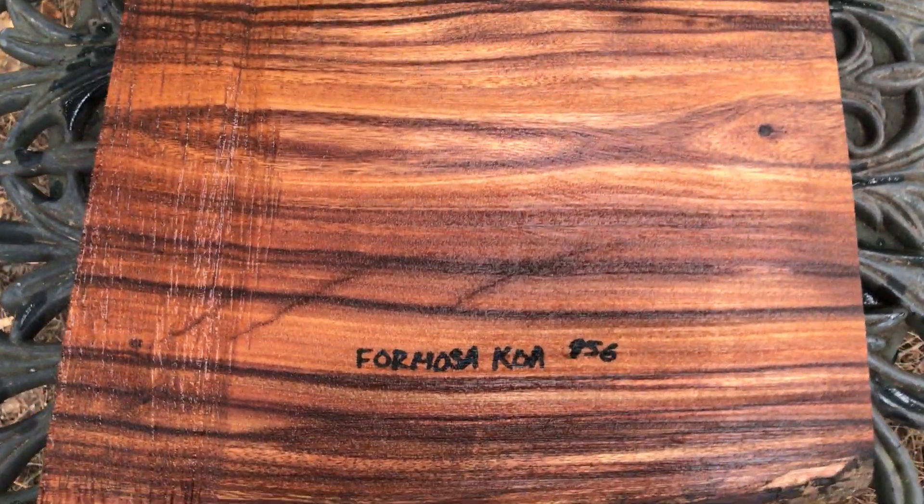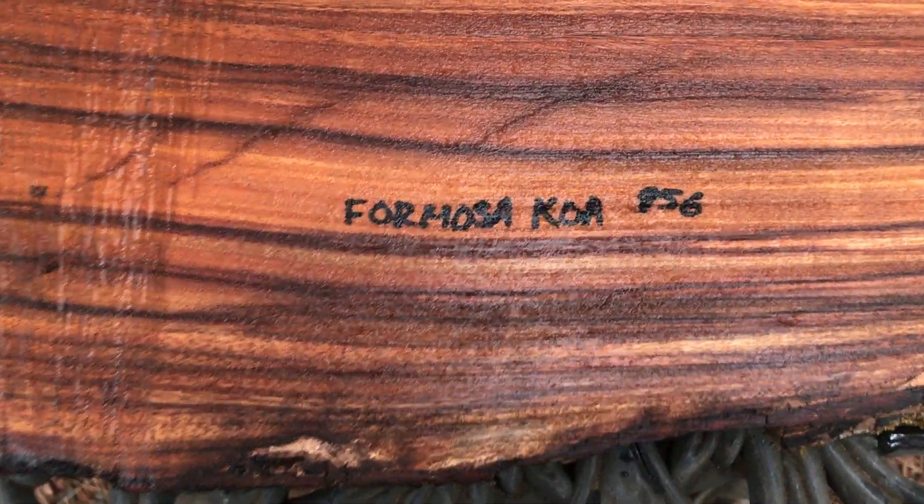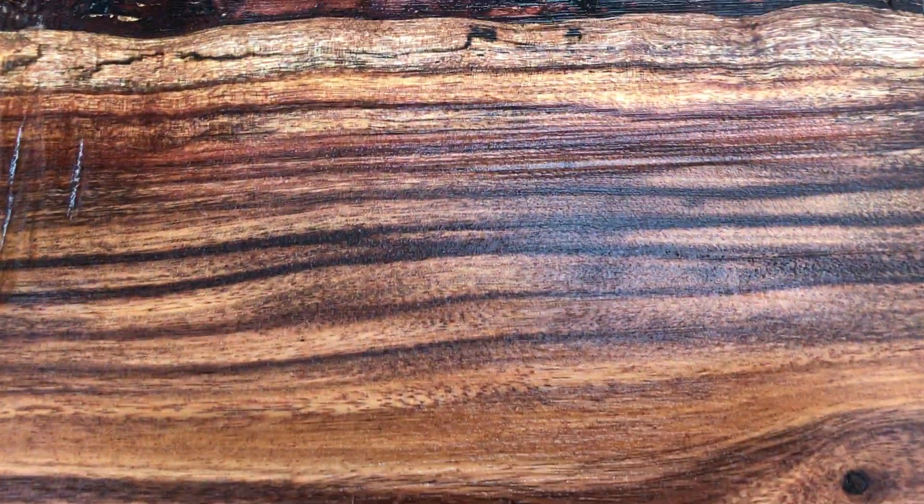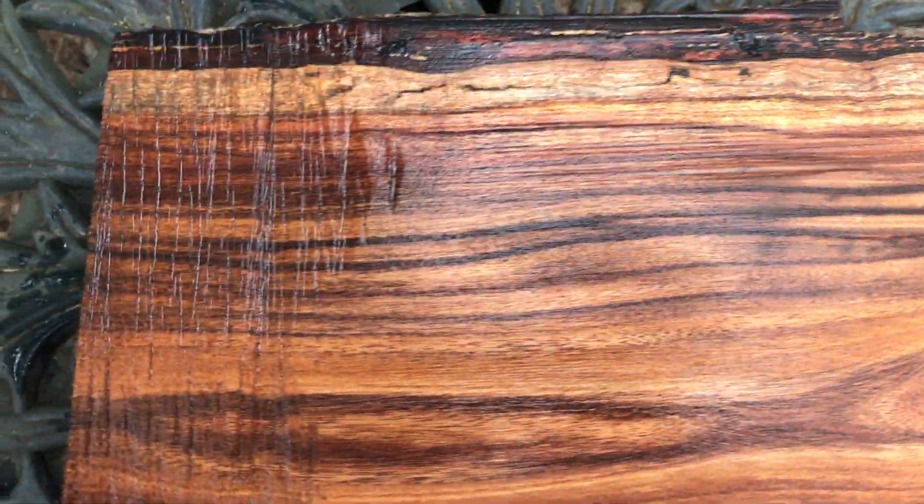Question number 956. I've got this beautiful Formosa Coa slab right here. It has beautiful color banding in it — really gorgeous wood.